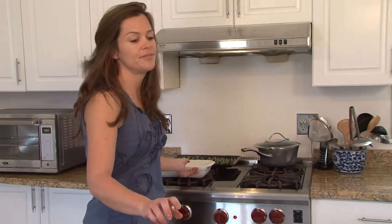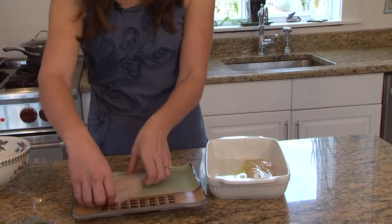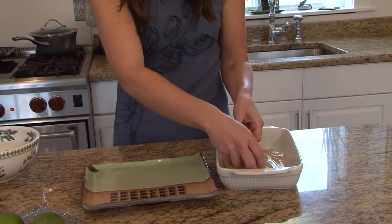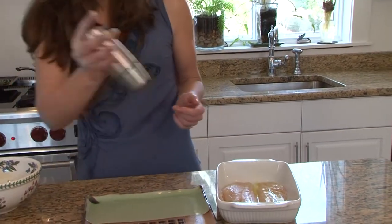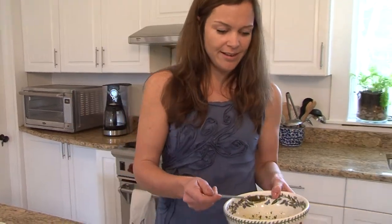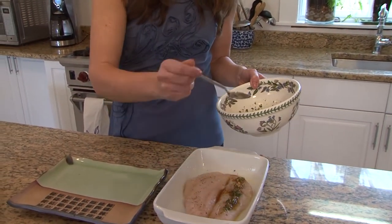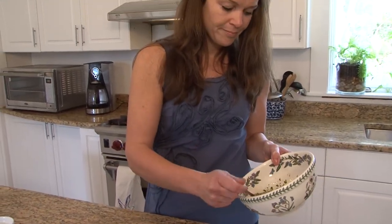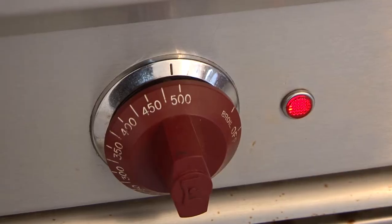Now we have two teaspoons of olive oil in our pan and we're going to take the fillets and dredge them through. We're going to drizzle a little bit of salt on each fillet and a little bit more of the fresh cracked pepper. At this point you're going to take two teaspoons of the marinade and drizzle it along the fillets — two teaspoons per fillet. Move it around a little and now we're going to put it in the oven, which has been preheated to 500 degrees.